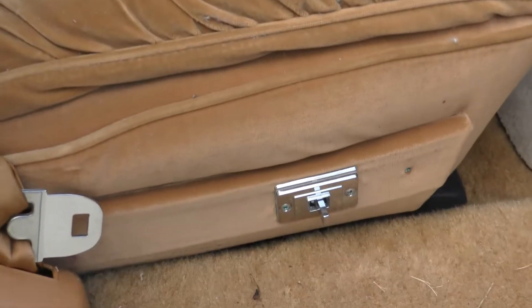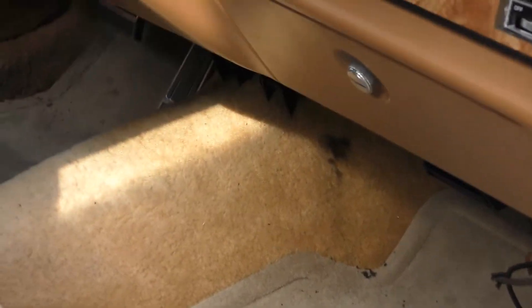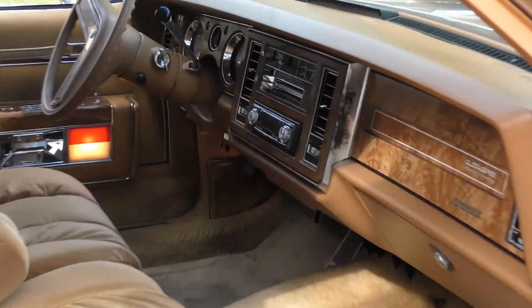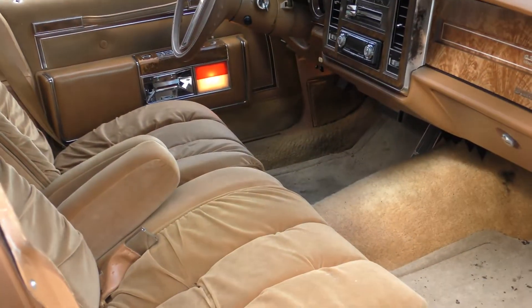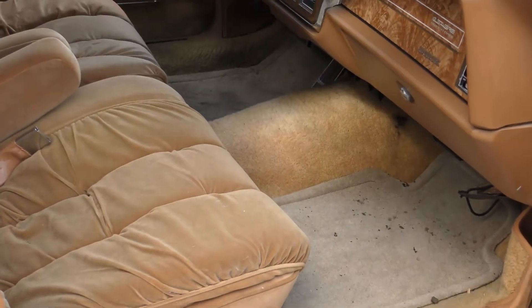Got a recline on this side. Carpet needs to be cleaned. I ain't really done nothing to this car, just tried to get it running right. This is it — '79 Park Avenue.